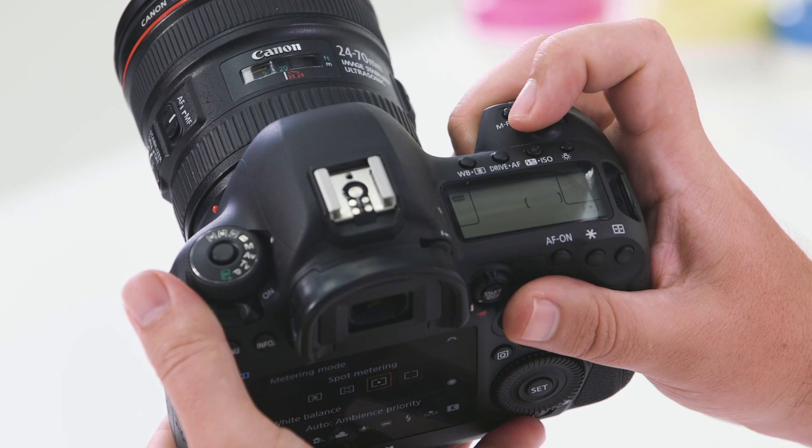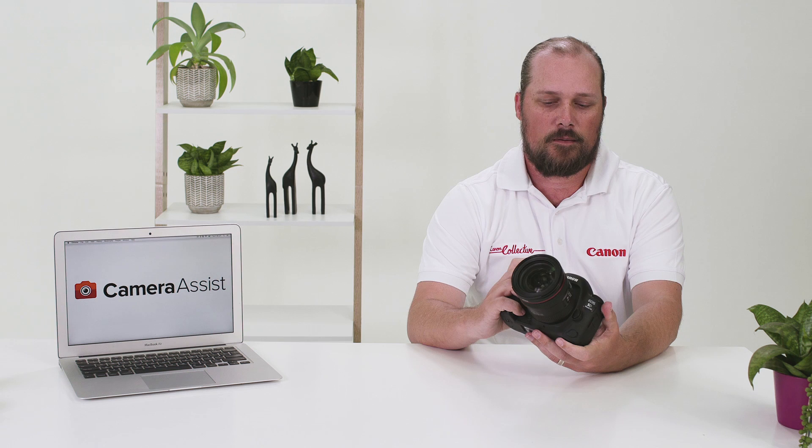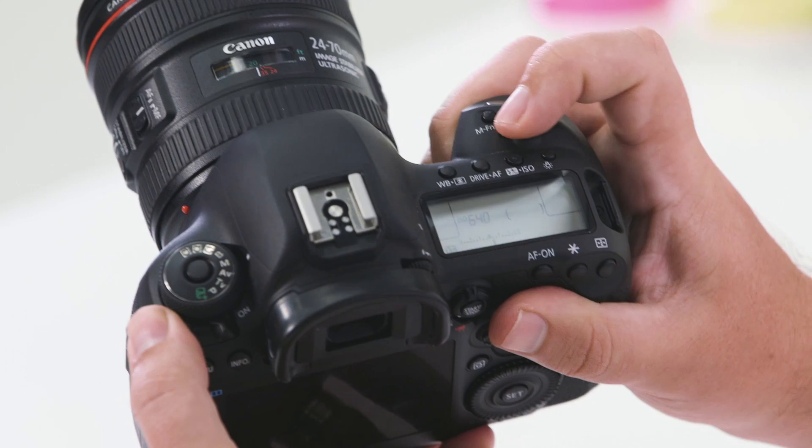Moving on to the drive button — when pressing the drive button and scrolling through the back wheel, you change the camera's drive modes. You also have the AF button; by pressing it you can change different AF modes from One Shot, AI Servo, and AI Focus. The exposure compensation button allows you to change exposure compensation using the rear dial. You also have your ISO button — by pressing it and using the top wheel, you can select your ISO.